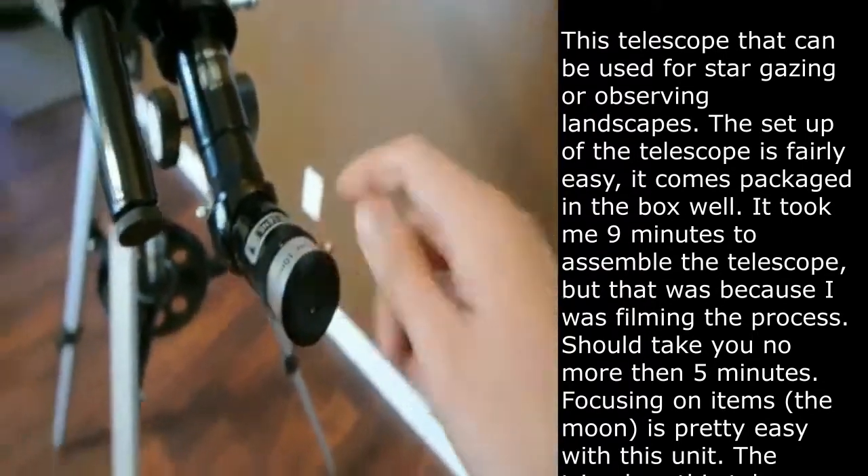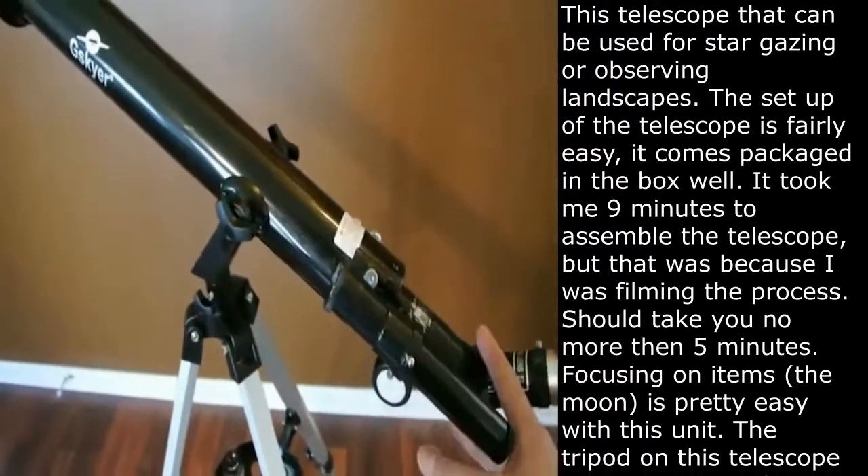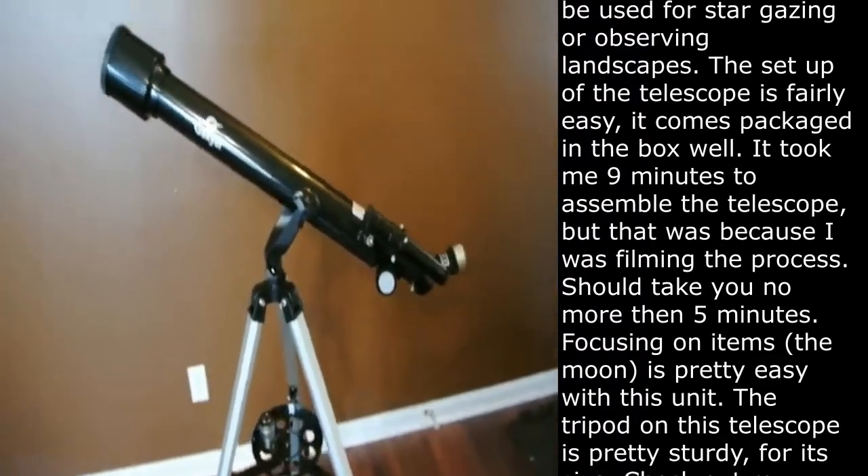So like I said, assembly of the telescope is fairly easy — it took me about 10 minutes or so, maybe less. But there it is. Just wanted to give you a quick overview of the telescope.